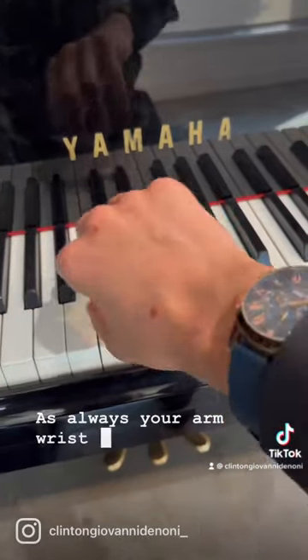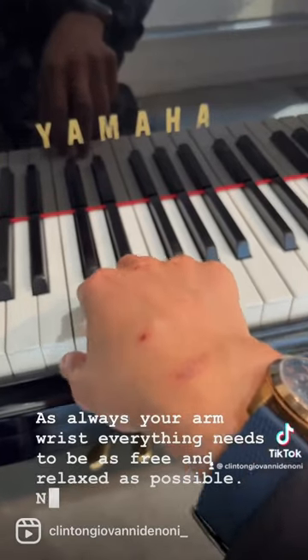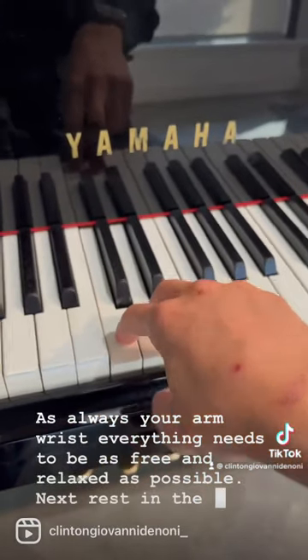As always, your arm, wrist, everything needs to be as free and relaxed as possible. Next, rest in the keys.